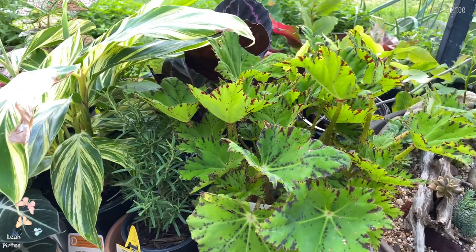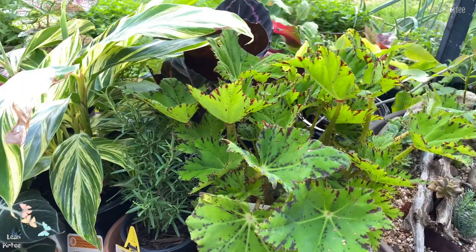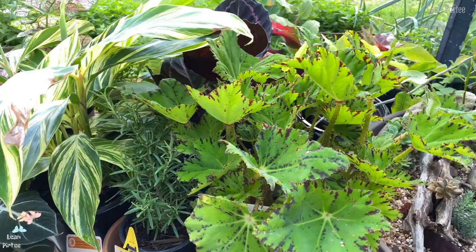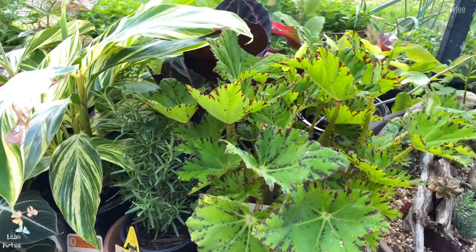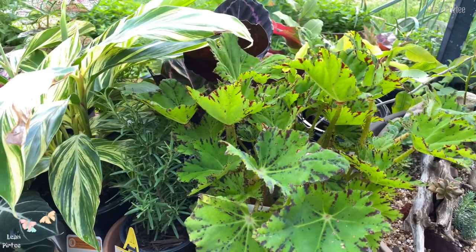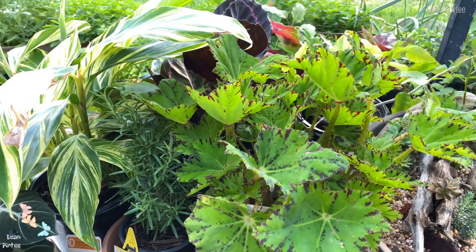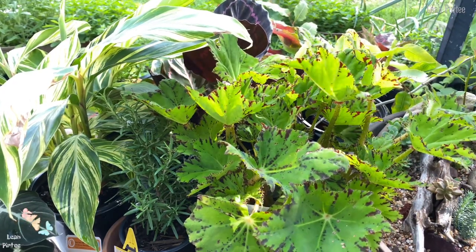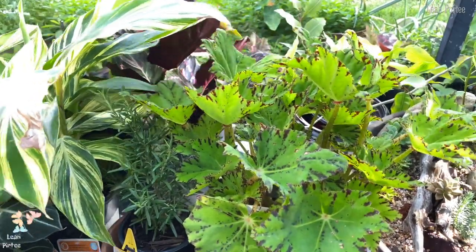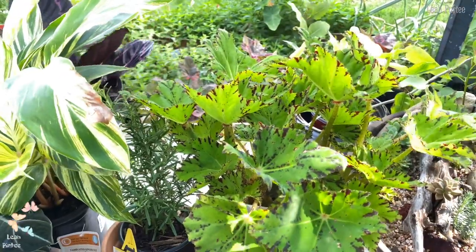Excuse me, I just woke up so my brain cells are not working too well yet, so excuse my words. Anyway, let's make a space here first so that I can show you my plants very well. Let's put this back here first. Okay, let's start with this one because it has a lot of plants in that pot.